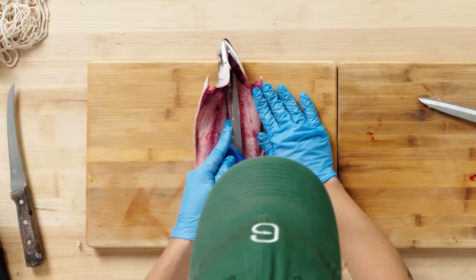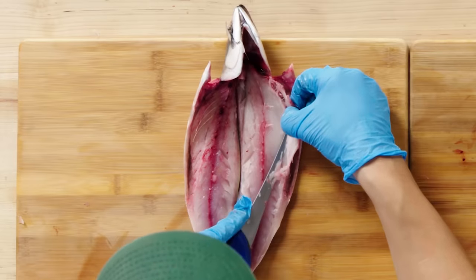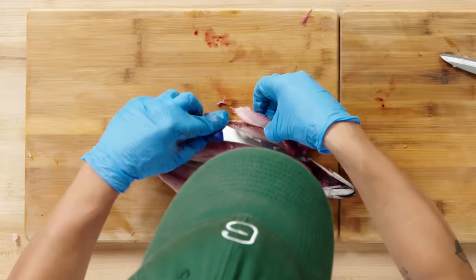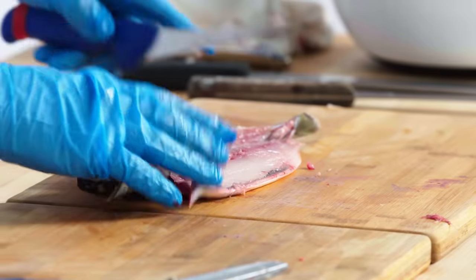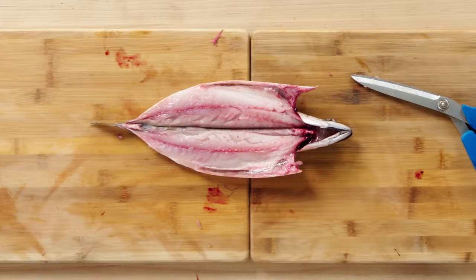Face the head away from you and just get right up against those ribs, and gently wiggle your knife underneath them. Same thing on this side, just follow them, pulling them away from the flesh as you do it. With these guys, because their bones are so small and brittle, it's totally fine to leave the pin bones in and eat it as is.